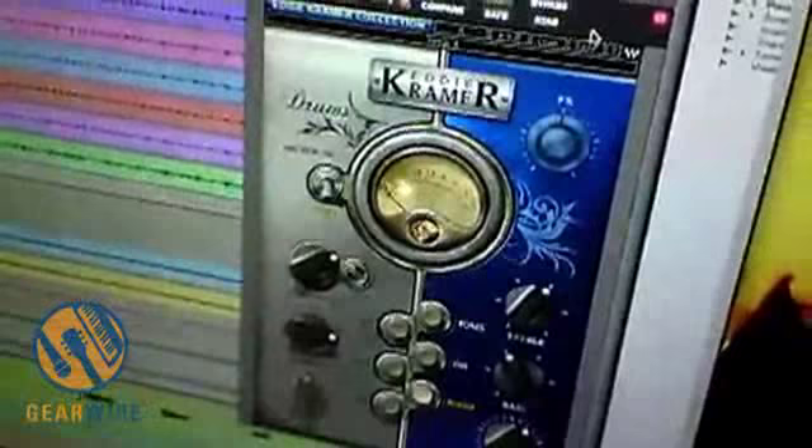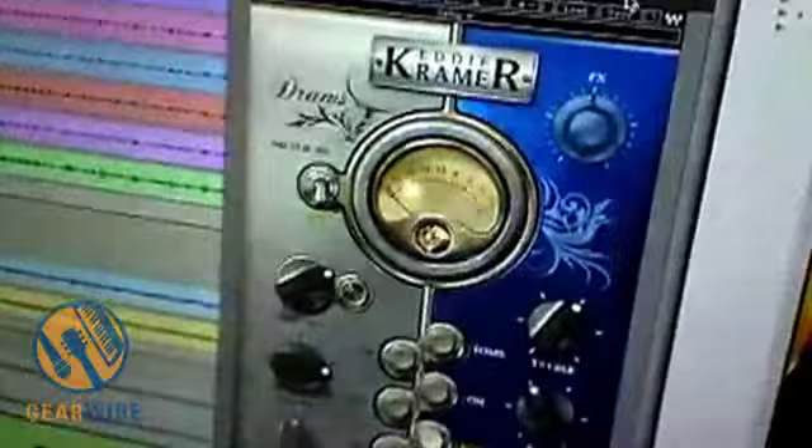One of the things that's really different about these — and you have to take this into account — most Waves plug-ins, if you go up into load, have a whole bunch of presets. These ones, and also the Maserati plug-ins, the plug-in itself is a preset. So don't go up there and expect to see three million presets. The whole plug-in is based around their sounds — their sounds are the preset.